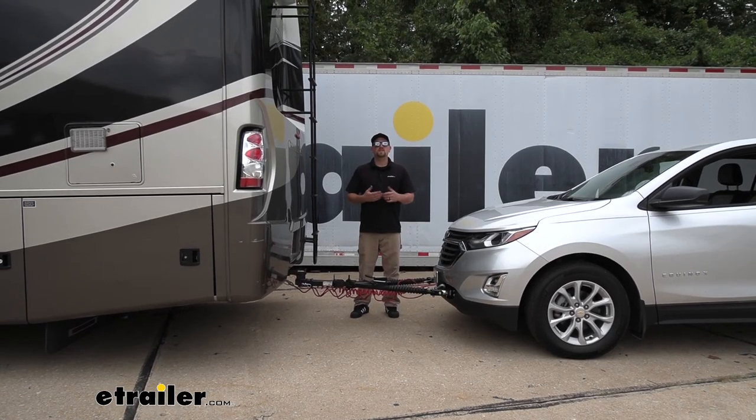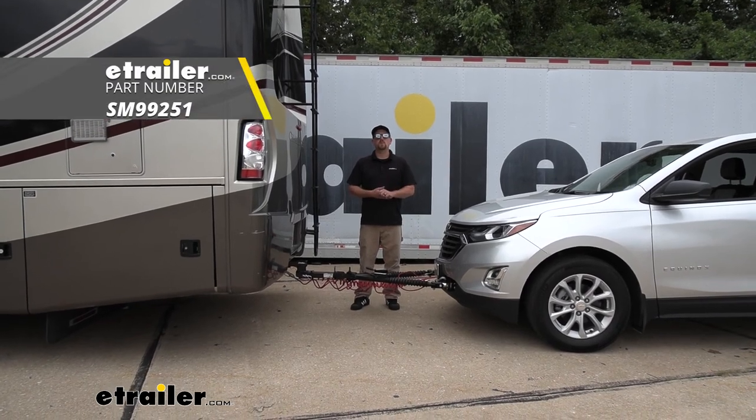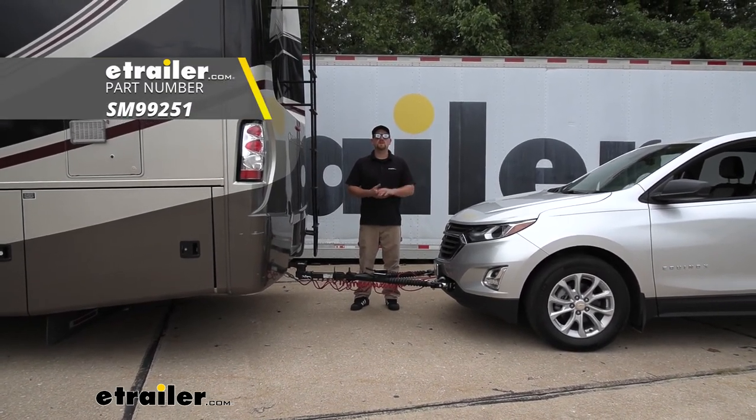And that'll finish up our look at and our installation of the Demco supplemental braking system on our 2020 Chevy Equinox.